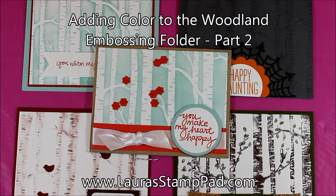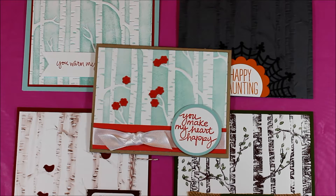Hello Stampers and welcome to Laura's Stamp Pad. You'll notice that the samples are on a fabulous pink background — I'm doing that the entire month of October because it is Breast Cancer Awareness Month. So in support of Breast Cancer Awareness, I am doing all of my October videos with the fabulous pink background. I hope you enjoy it and support breast cancer along with me.